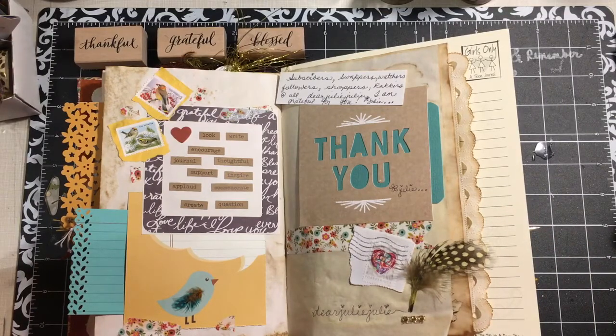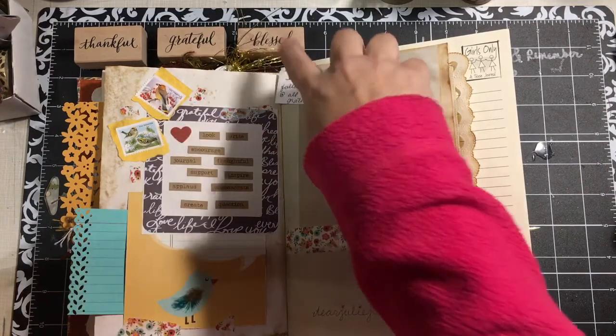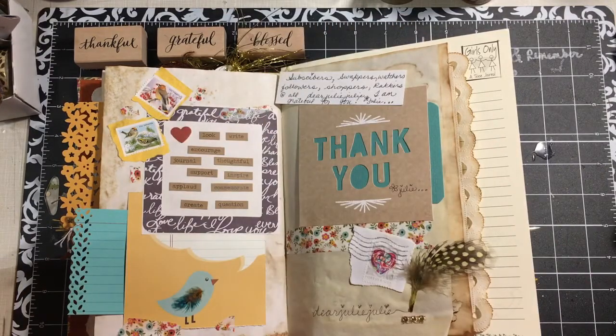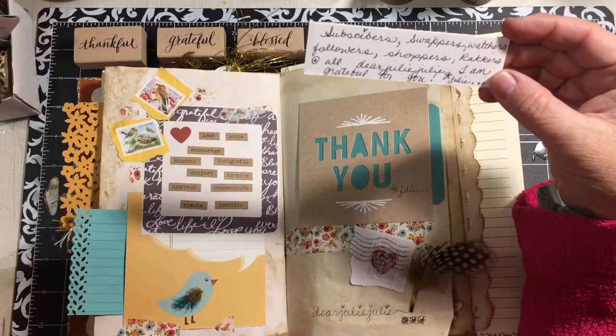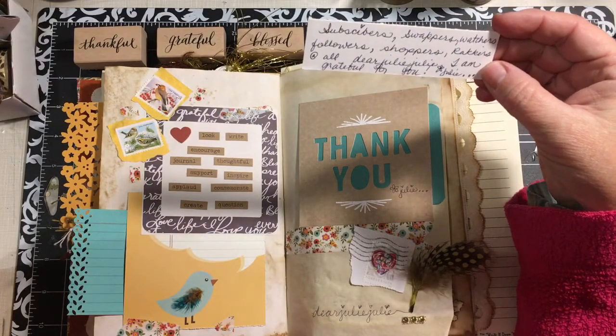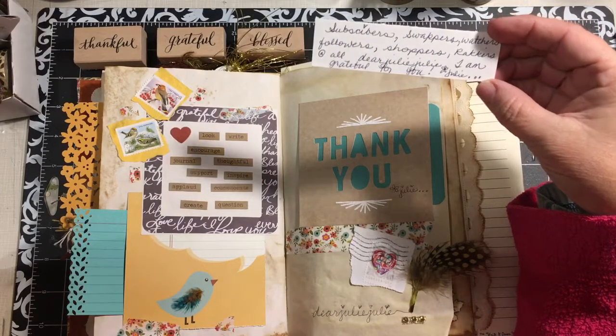Hey everybody, it's Julie, and I have a share of my day 8 of my 30 Days of Thankfulness album. Thankful, Grateful, Blessed. And on November 8th, I'm very thankful for my subscribers, the swappers, my watchers, my followers, my shoppers, my rackers, and all at Dear Julie Julie. I'm grateful for you.